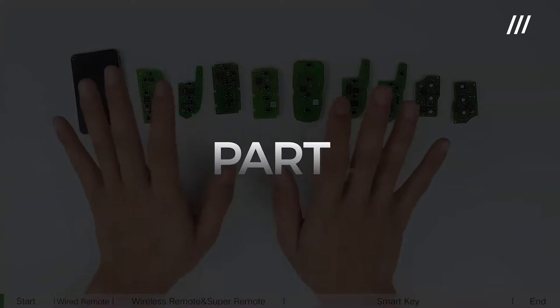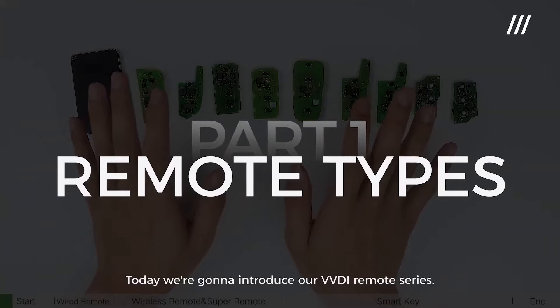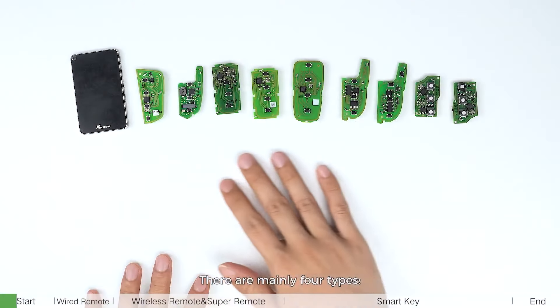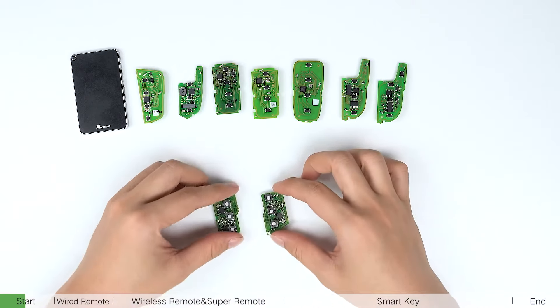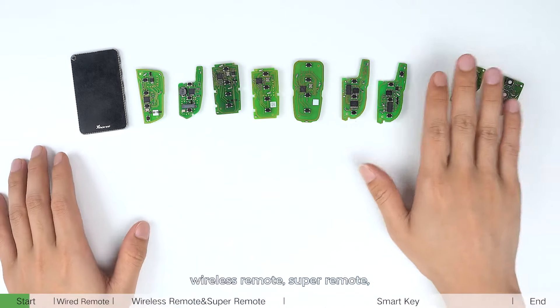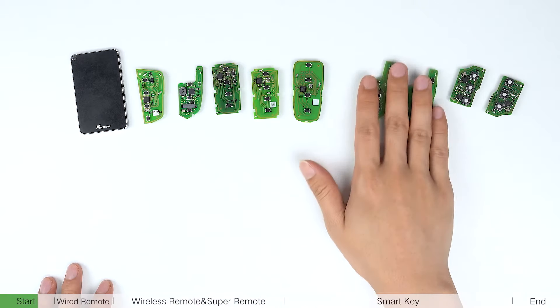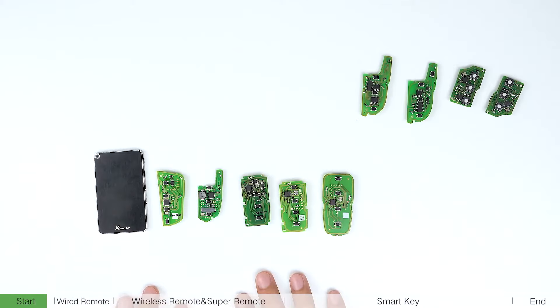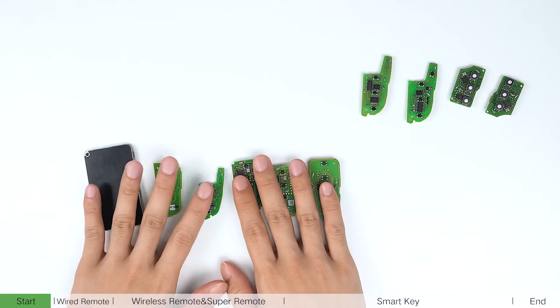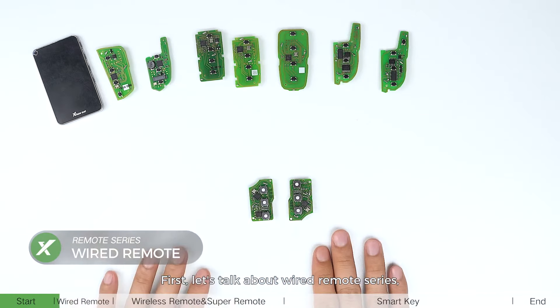Hello everyone, today we are going to introduce our VVDI remote series. There are mainly four types: wired remote, wireless remote, super remote, and smart key. First, let's talk about the wired remote series.